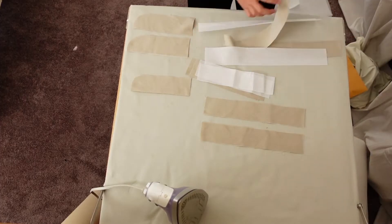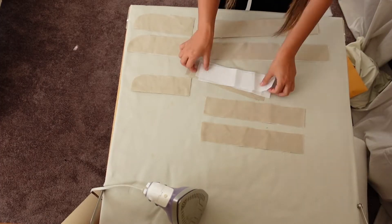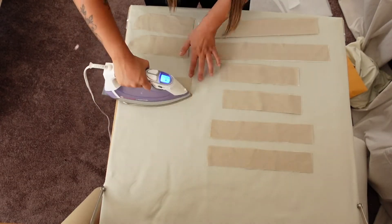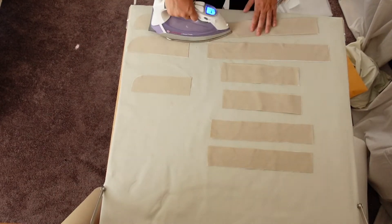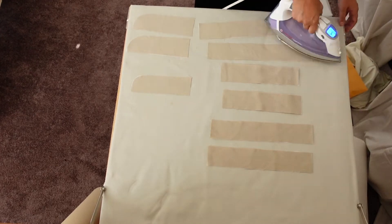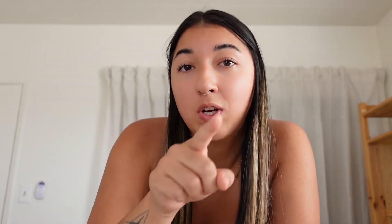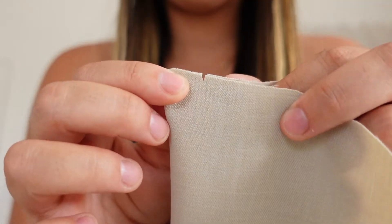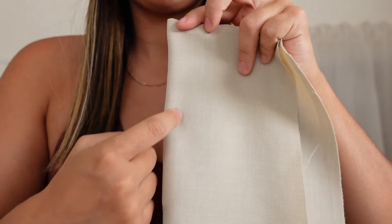I've cut out all my pieces and now we're going to attach all the fusible interfacing. We're now going to prep and sew the darts. The instructions say to sew a straight line down the dart and then go an extra two centimeters and make it a little bit curved. That way it's not too pointy when it actually lays on your body.